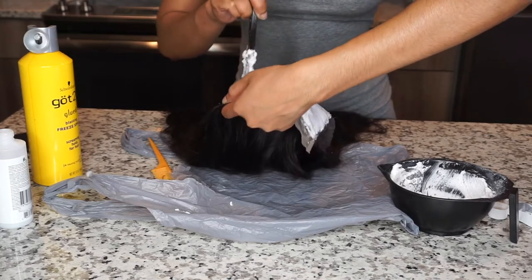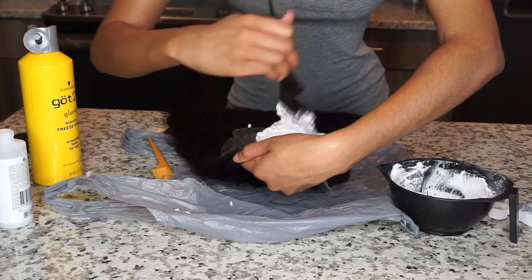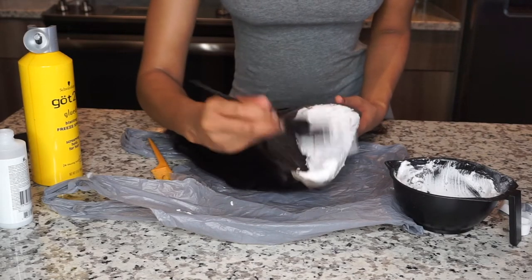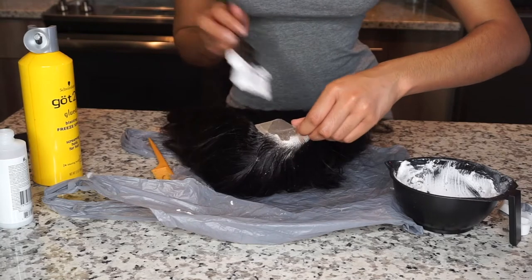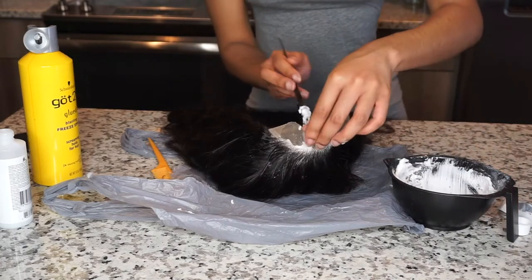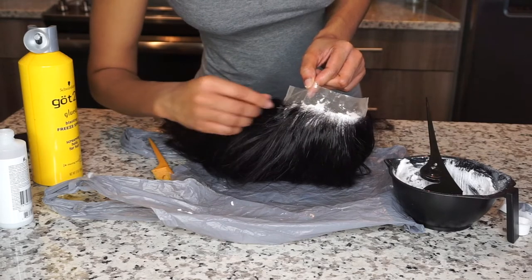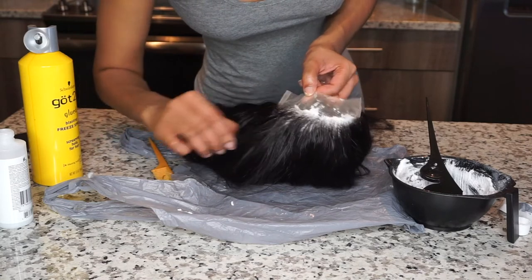This is a pre-plucked wig so you really don't have to bleach the knots. But I'm extra and I want my parts to really look realistic and like scalp, so I bleached the knots myself. The knots weren't even terrible — they really weren't. But me personally, because I like my hair to be laid, I'm going to take all the necessary steps to make sure that my hair is looking as laid and realistic as possible.